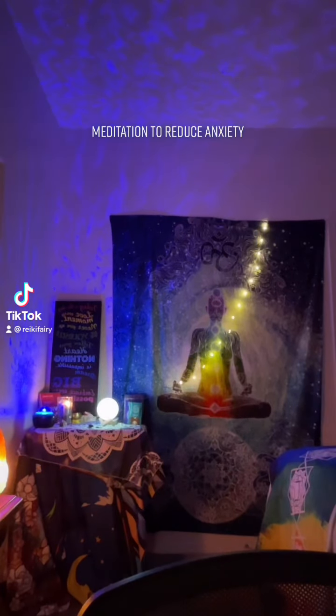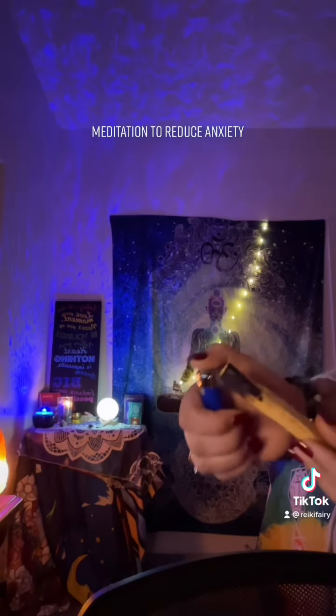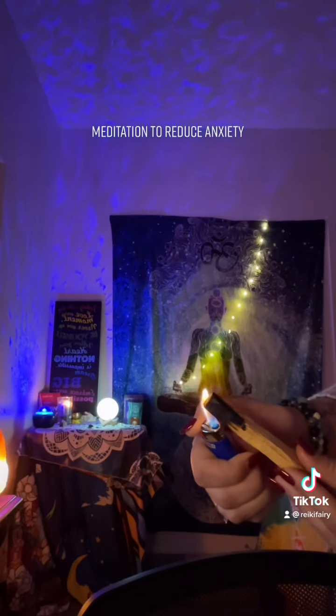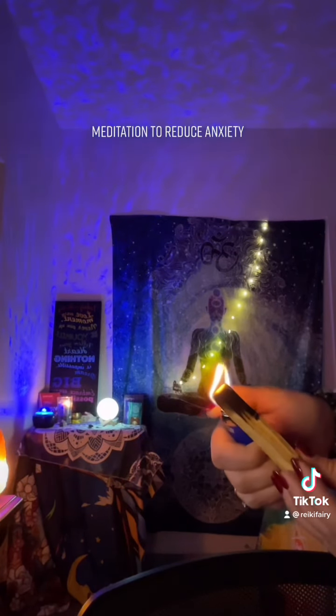This is a meditation to help you relax and reduce anxiety. I would like you to start by finding a quiet place where you will not be disturbed.